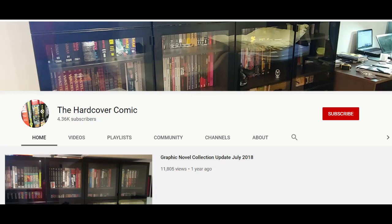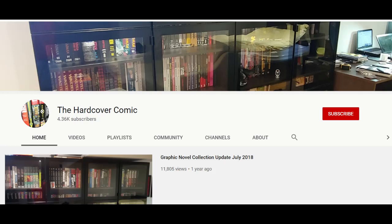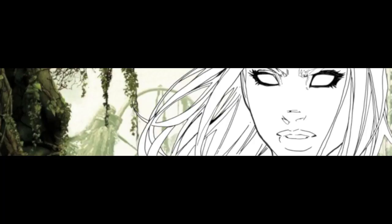Last but not least, if you're into custom binding, please check out a channel called The Hardcover Comic. They don't have a huge number of subscribers, though they have more than me, and I think they're criminally underrated. They do loads of stuff about custom binds they get done, and they have quite a lot of great videos showing how they prep their custom binds, what they do, and how they plan them. If you prefer knowing how that process works with the particular binders they use — which are American binders — you might prefer those videos to mine. Those channels are probably more suited to you if you want to do the whole thing yourself from end to end.